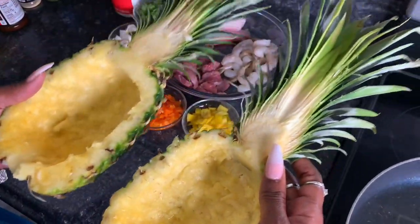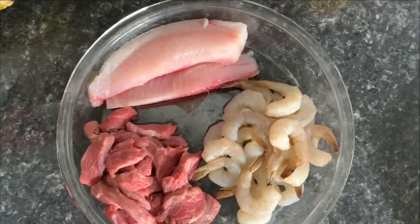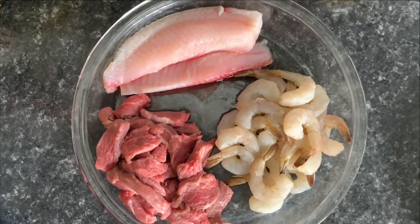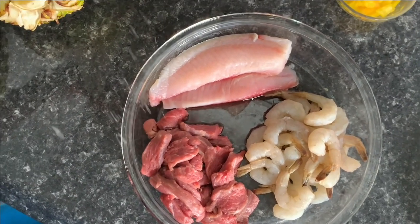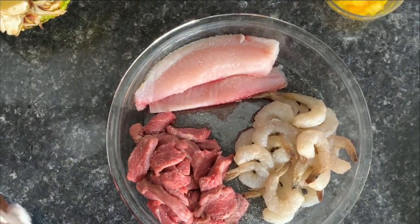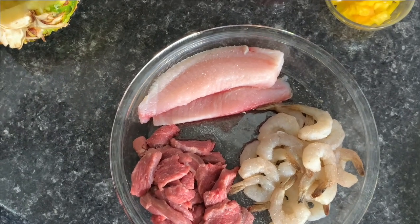This is how the pineapples are going to look after you clean them. Now I'm going to go ahead and season my meat with whatever you want to season it with. I'm using Accent and season salt.